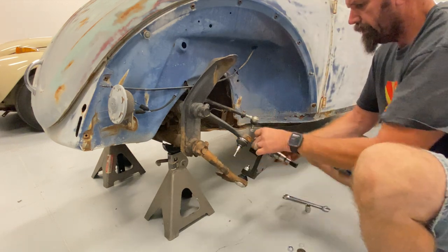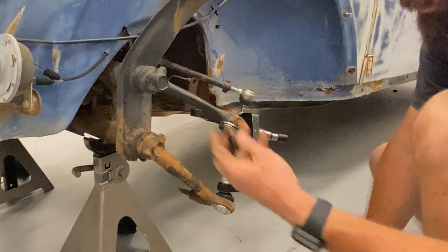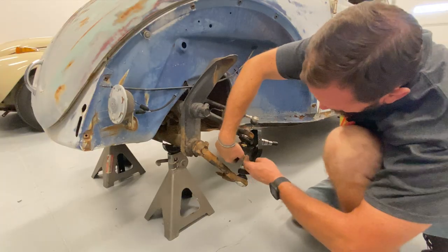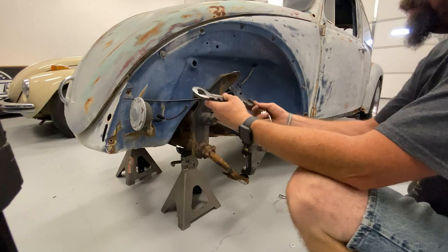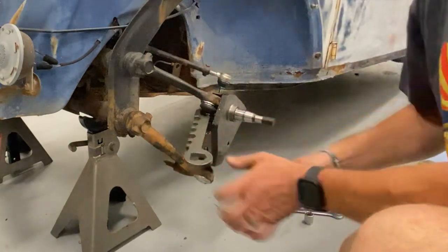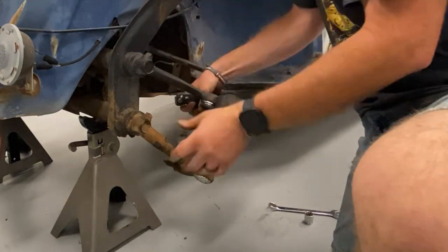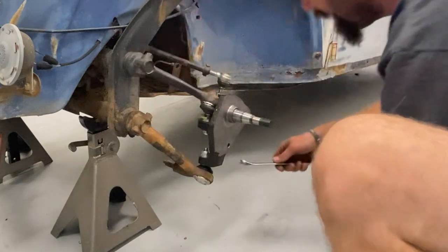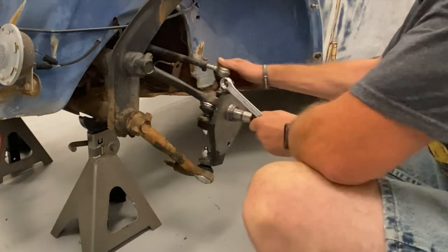Now, camber washer. Original washer, because otherwise the bolt would just fall through that big old hole. We've got this wonderful tool. Now you can see what that adjuster is for — you can move it that way or that way. We'll get as much caster as possible, right about there works for me. And now we can tighten this back up. Now we can put on our tie rod.